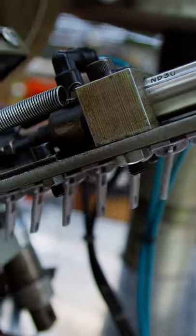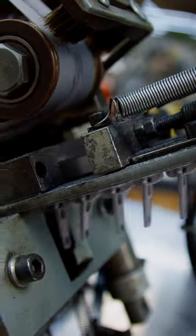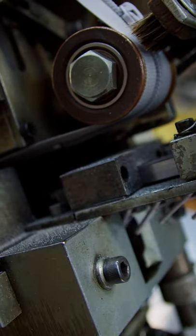This machine then places the zipper head onto the chain. And if you blink, you just might miss it.